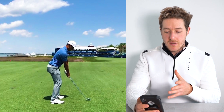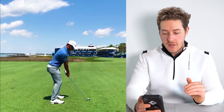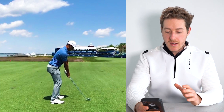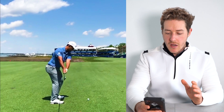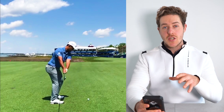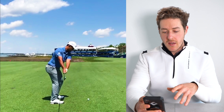What I particularly love is you can see his hips are stacked over his ankles — this is incredibly important in the golf swing. His posture is very, very good. As he takes the club away, it's a beautiful wide takeaway. If we pause it parallel to the ground, that club face matches his spine angle perfectly. It's a one-piece takeaway.